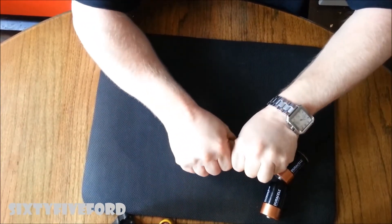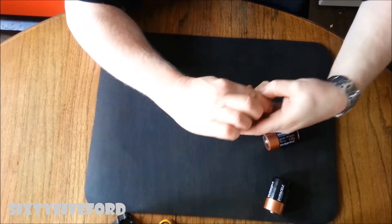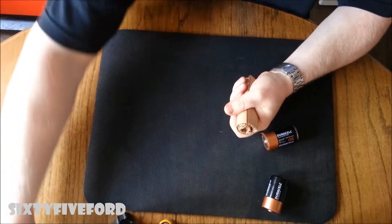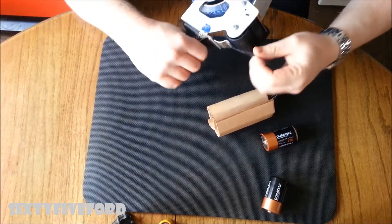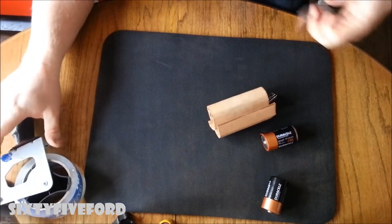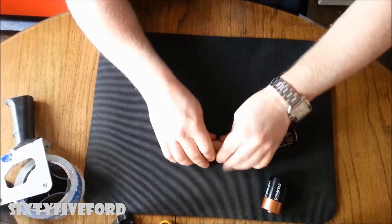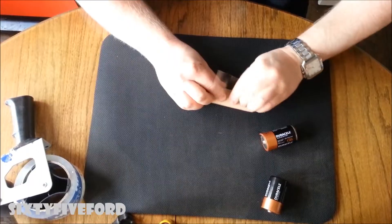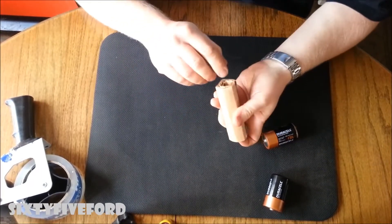And right there — we're the same size as the D-size battery. You can make a longer piece and then just cut it off if you need to. Then we'll take some tape and get it all taped up.